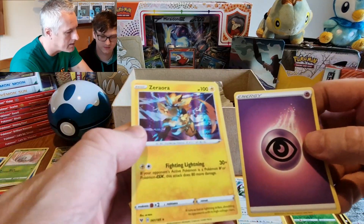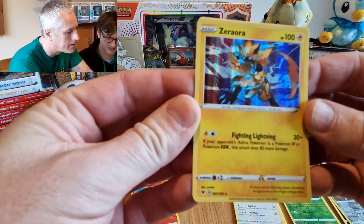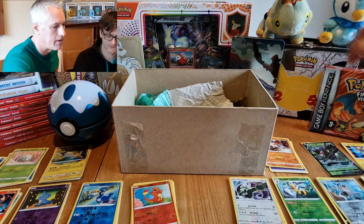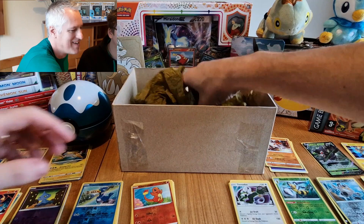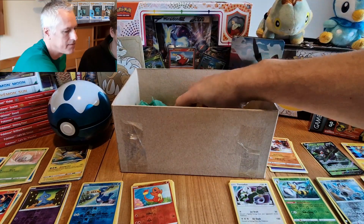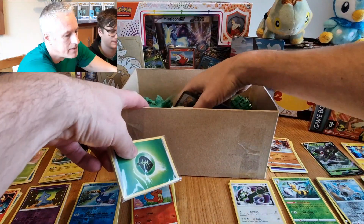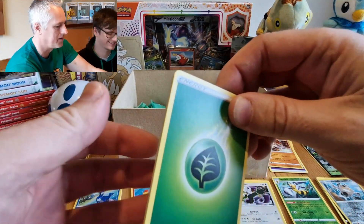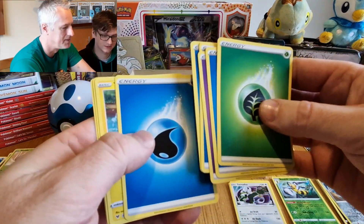Oh look at that — it's a Zacian GX — holographic, very nice. We can have GX, wicked, like it! There might not be anything else in here — oh no, there's more cards! How do we get this out without making a right mess? Leafeon! There's loads in there. Sorry guys, we thought this was going to end quite soon. Energy, energy — you know what, skip all the energies.